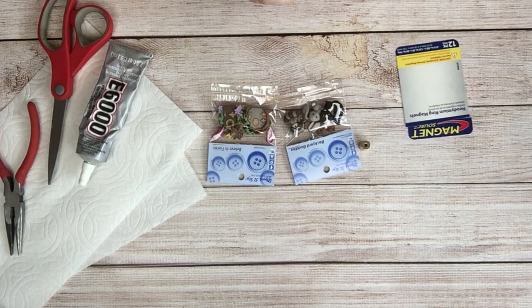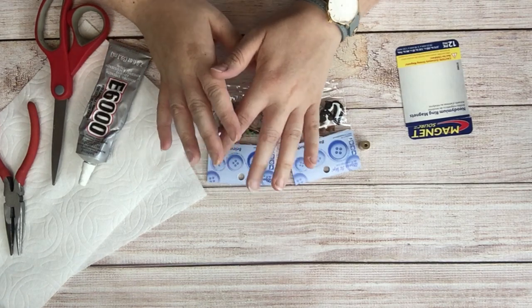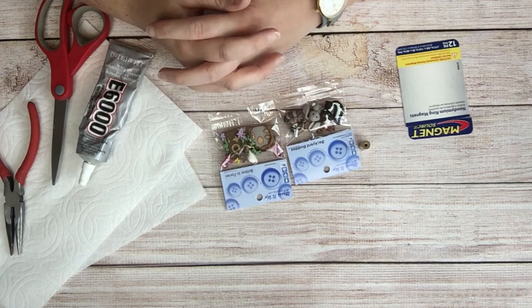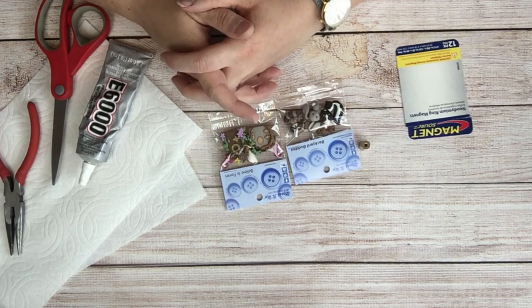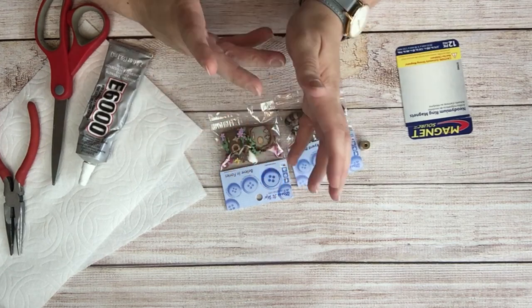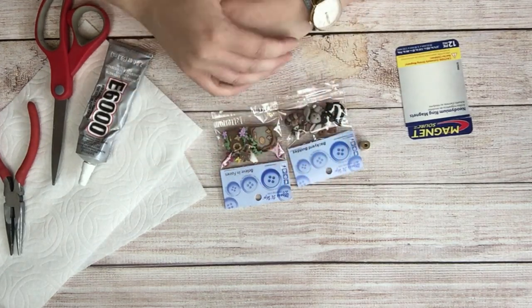Hi Diamond Painting Friends! This is Jessica with Tiny Worlds of Wonder and today we're going to experiment and try to create some cover minders for our diamond paintings. Just to warn you in advance, I have not tested this process. We're going to be experimenting together on this.